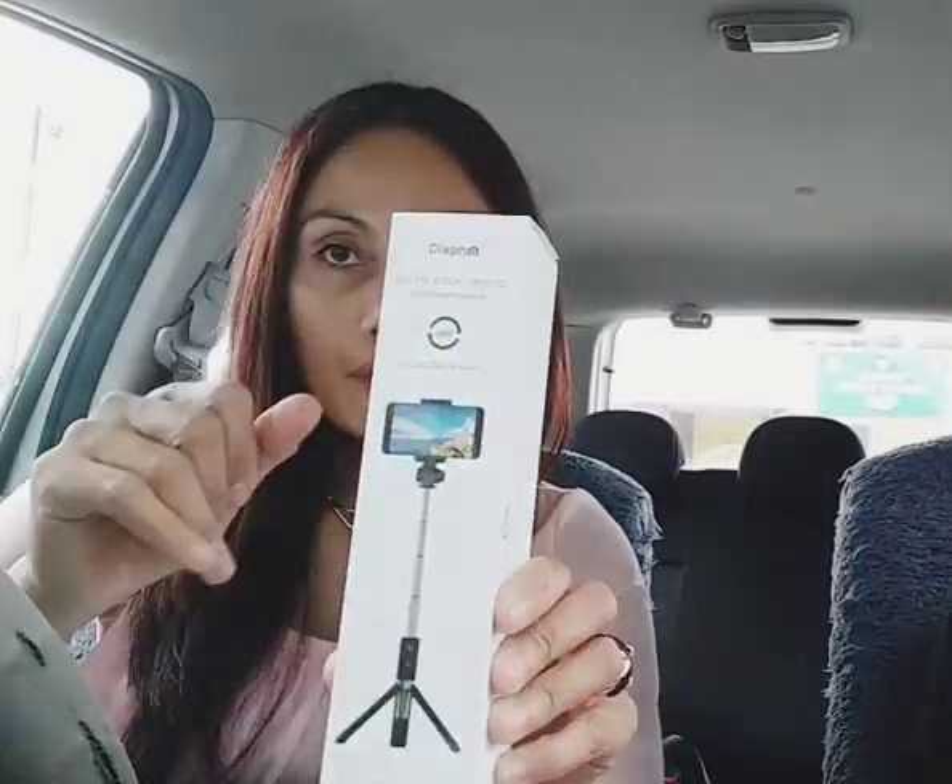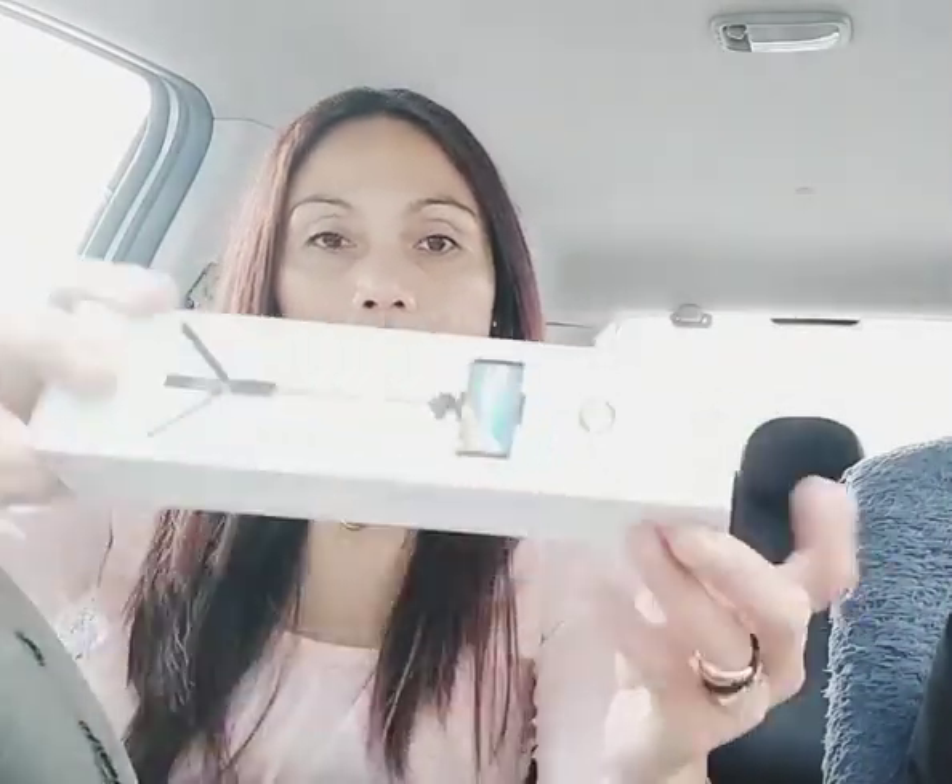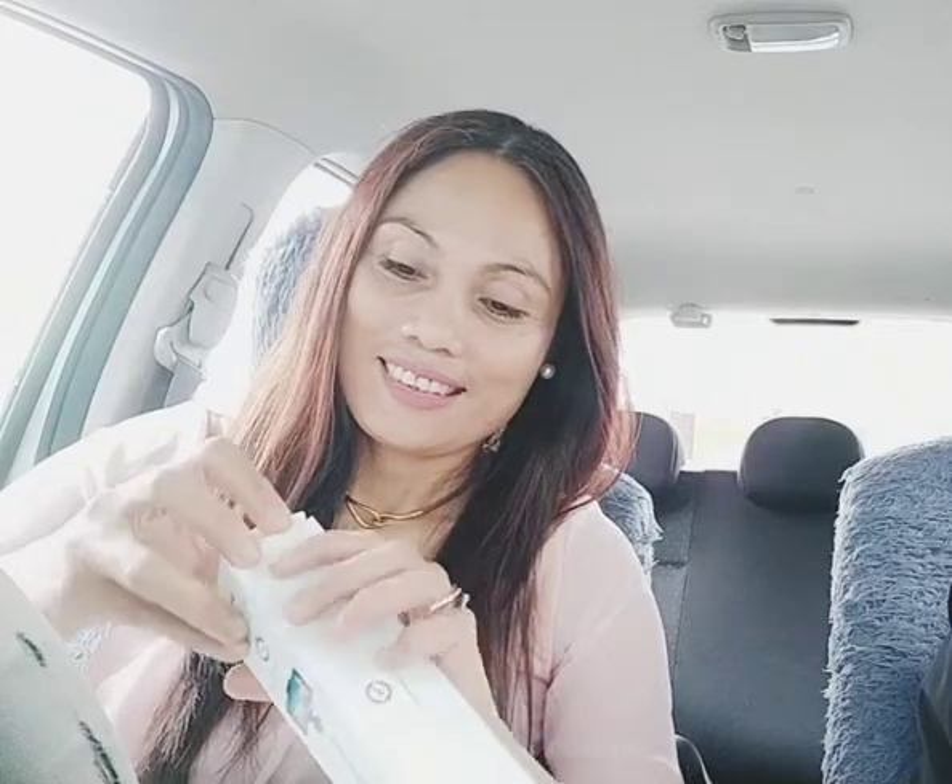So this one is... the tripod selfie stick for smartphone. Oh, there's more inside — what's in here? Another one!